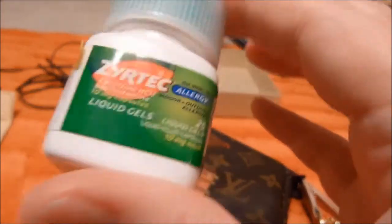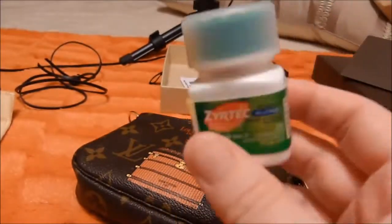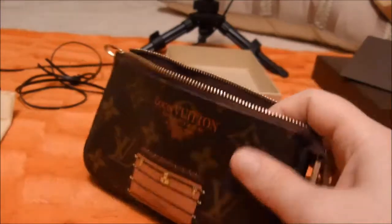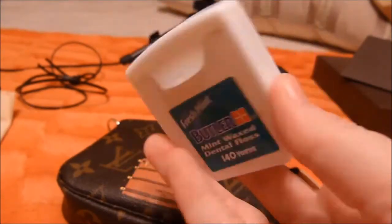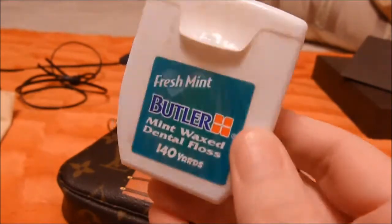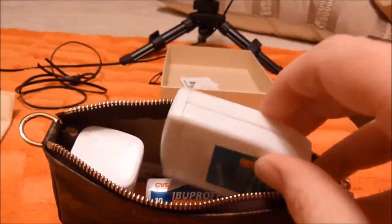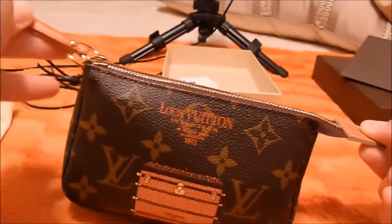I try to edit that out of most of my videos because it's a very annoying noise, but when I first started making videos I didn't really notice. I sometimes have to use these at work because we have serious air issues in the office — it's ridiculous. And dental floss. I don't like to brush my teeth in public bathrooms, but sometimes you just need to floss. I think that will fit in there — yep, that will fit.